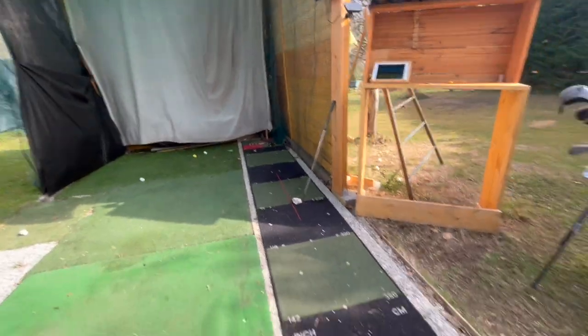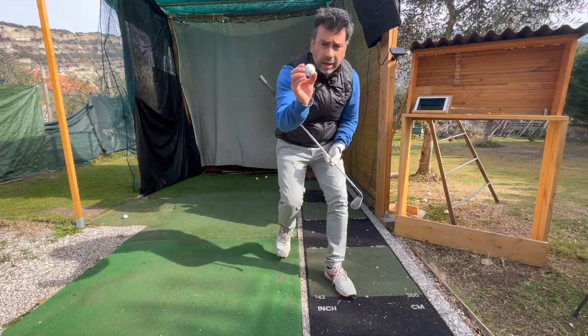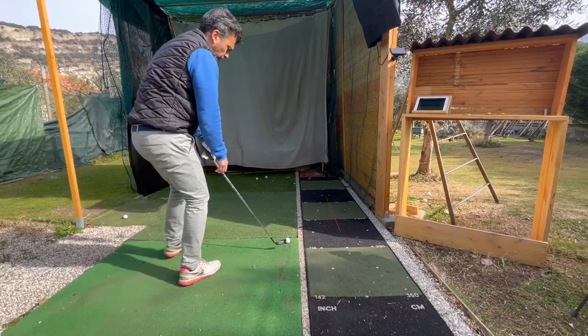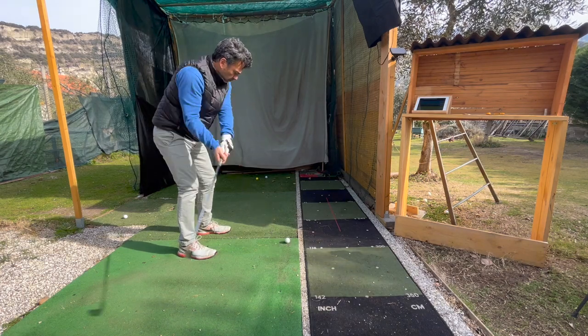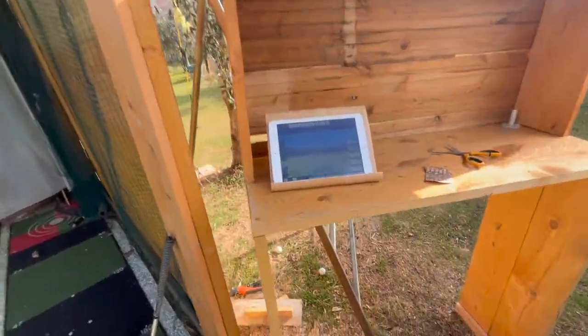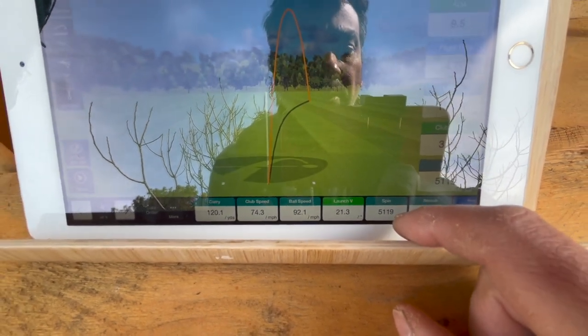Let me take another shot — no gimmicks. I hit it off the toe I think, but look at this: the spin numbers are not calculated, they're actually read by the unit. Wow! I didn't do any tweaks — this is just the ball I hit. I don't know what to say. I'm getting spin numbers that are not calculated just by attaching some metal parts to the golf ball.